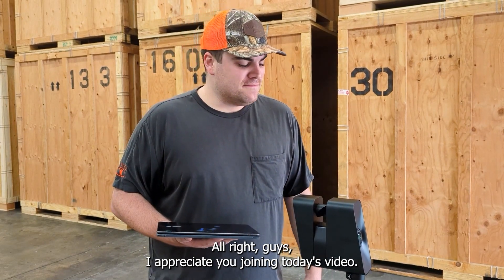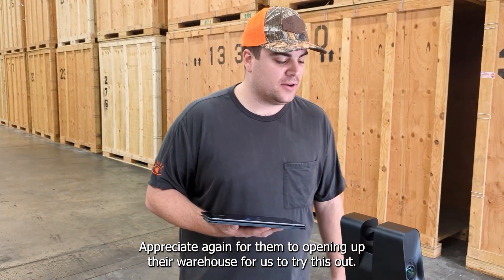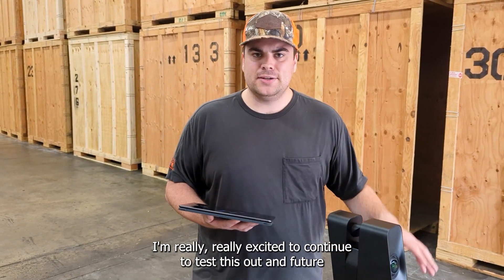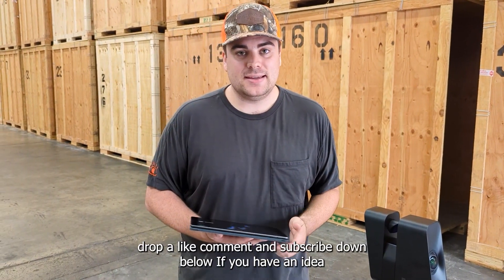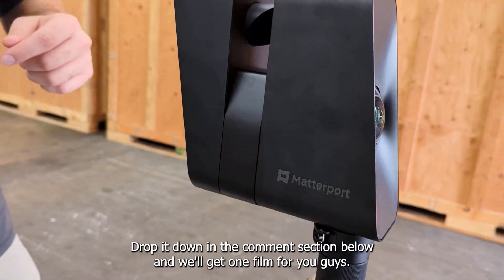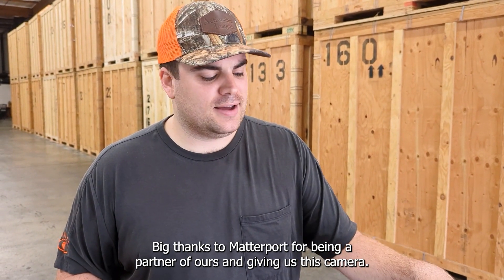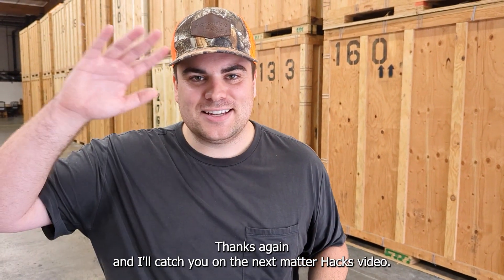Alright guys, I appreciate you joining today's video. This has been so fun to perform in a live contents environment here at the EPC warehouse in Southern California. The Pro 3 is performing beyond expectations right now — really excited to continue testing this in future MatterHacks videos. If you enjoyed this video, please drop a like, comment, and subscribe below. If you have an idea for a future Pro 3 video, let me know in the comments and we'll get one filmed for you. Big thanks to Matterport for being a partner and getting us this camera — they're hard to get your hands on right now. Thanks again and I'll catch you in the next MatterHacks video.